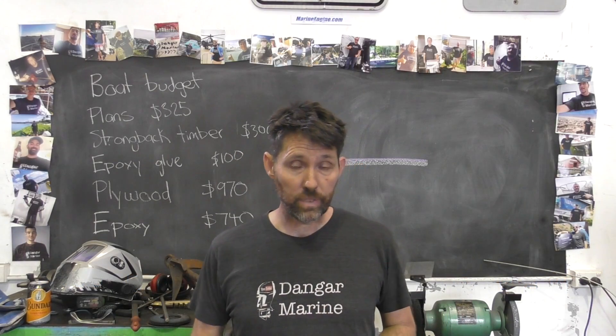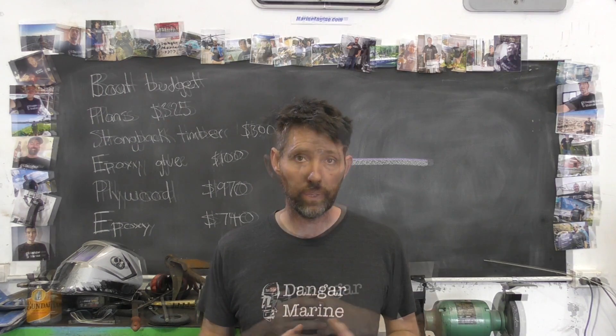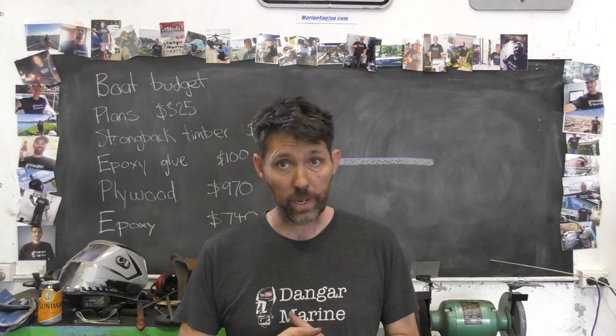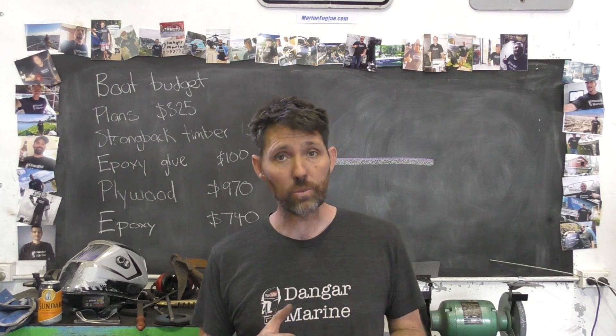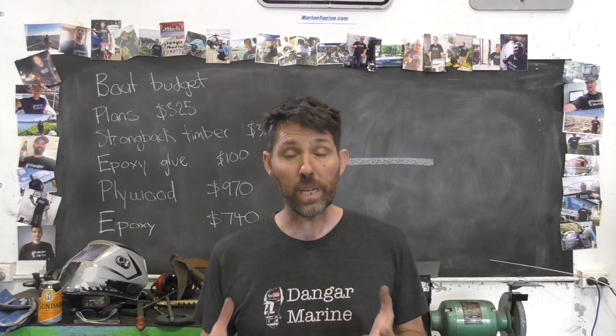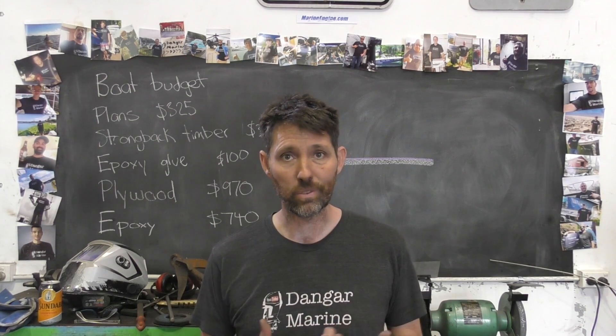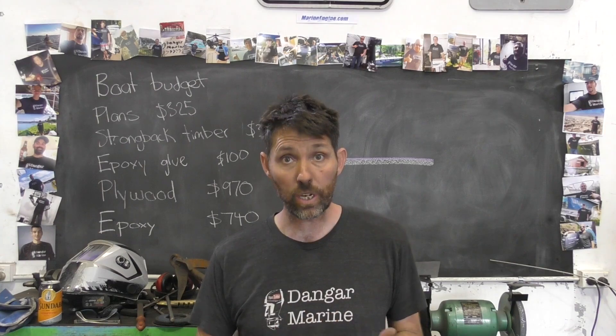We've done a bit of welding in previous videos, but I've never really gone through the finer points of aluminium welding. I'm certainly no expert at aluminium welding, but I have done some training in it. The course was a bit hit and miss to be honest with you, but you do pick up a few things on the way. You figure out what works, what doesn't work, basically through just experience through trying. So I'll share those things.